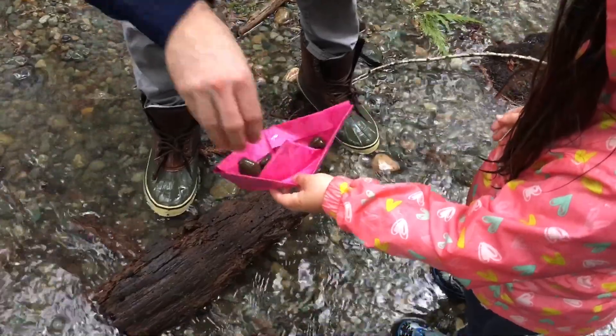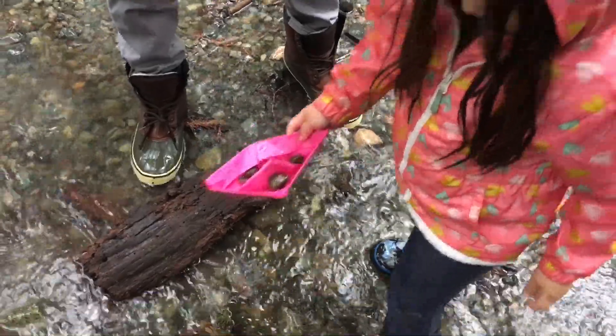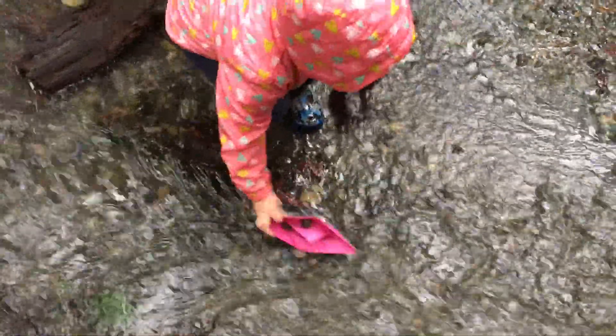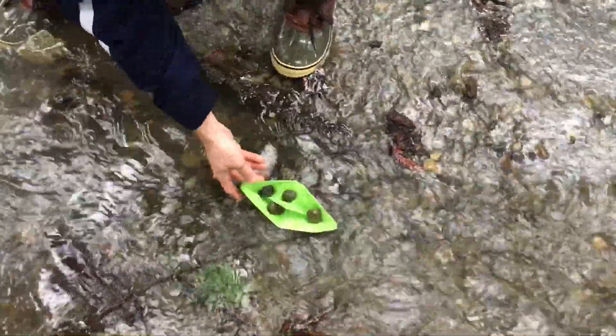Next, we added rocks to see how much weight they could carry. As you can see, these boats could take quite a few rocks and still make it down the creek.